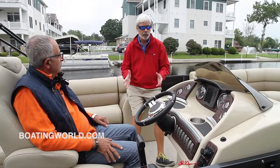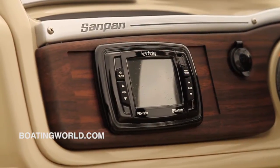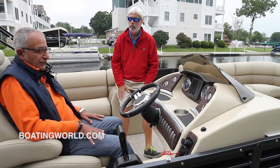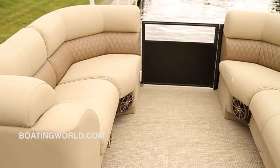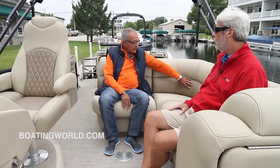One thing I noticed about Sandpans is they all have very elegant helm stations, and this is no exception. This is the highest model that we offer. This year we upgraded the base unit to an infinity head unit, with standard Garmin GPS and fish finder. We also have a booster seat for the helm seat that is standard on all Sandpans. These are some of the most comfortable seats I've ever sat in — are these new for 2016? Totally new design.